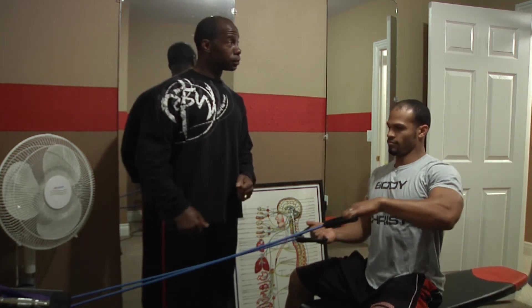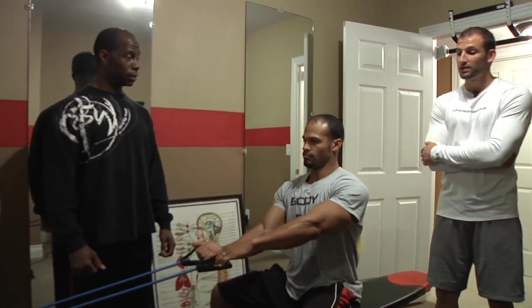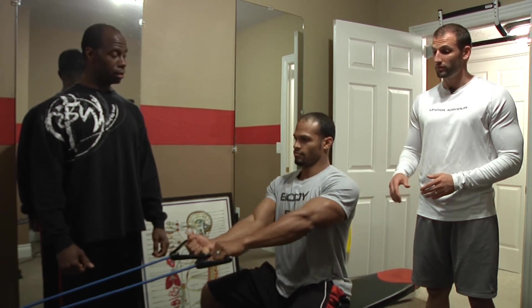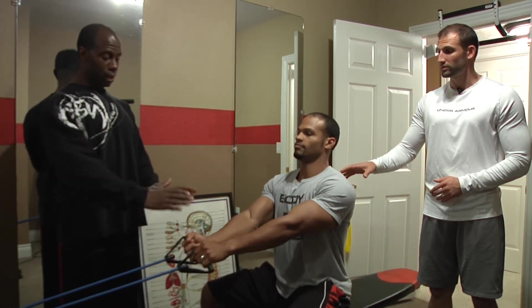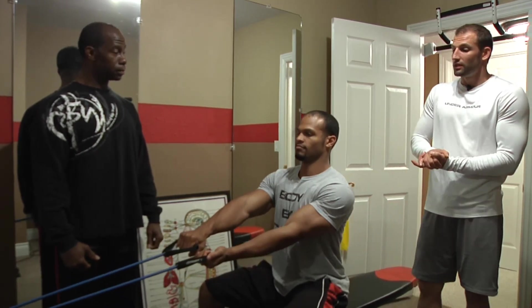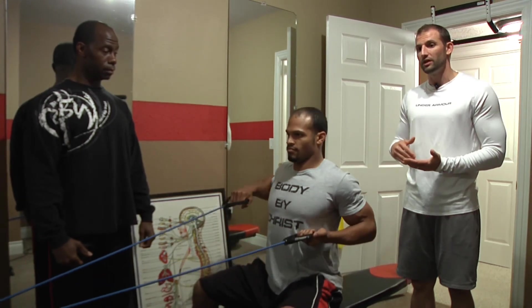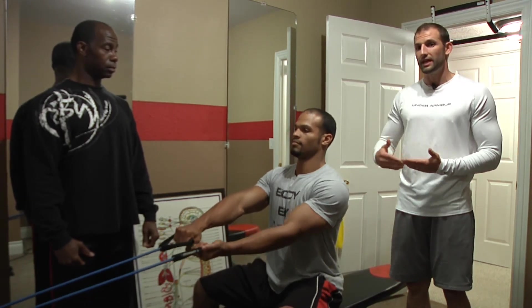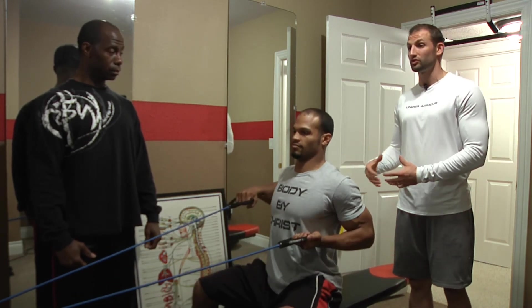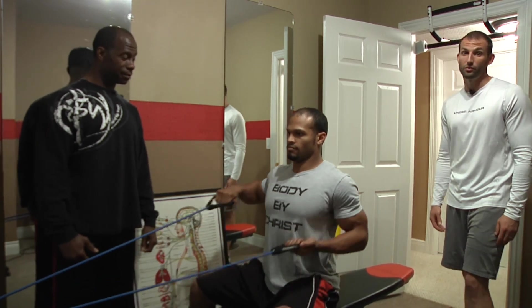Just so you understand, when you're watching this, these are not easy. As Carl's going through these, he's been stepping it up each level. As you advance from one level to the next, you've got endless ways to really challenge those muscles, continually grow and get bigger and stronger, and take it to whatever level you want.